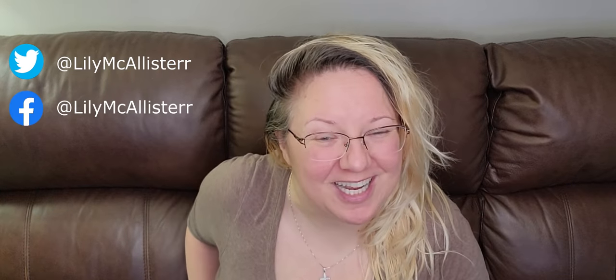Hi everybody! Welcome back to my channel. If you're new here, I'm Lily McAllister. Today I'm going to be reviewing the new Olight that I received — it's new for me. The Batten 3 Kit Ti.